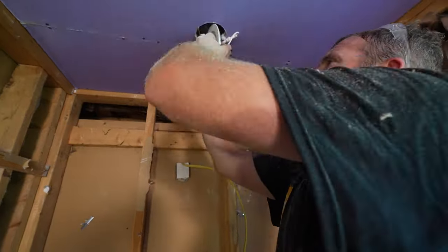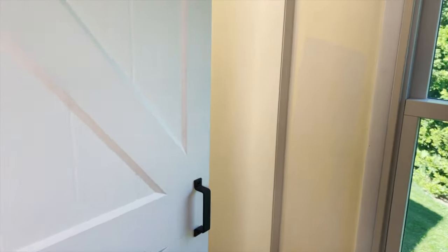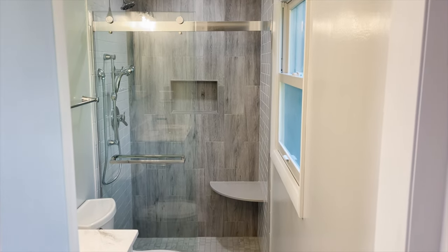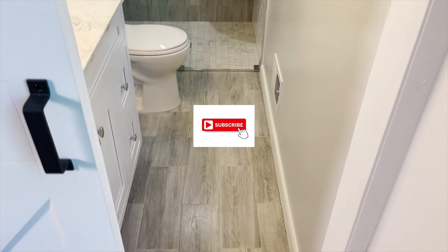A lot more to come on this bathroom remodel. Be sure to subscribe to my channel. My goal is to help simplify bathroom remodeling and get you an end product like this. Please subscribe, give me a like on this video, and I'll see you in the next one. Thanks so much.